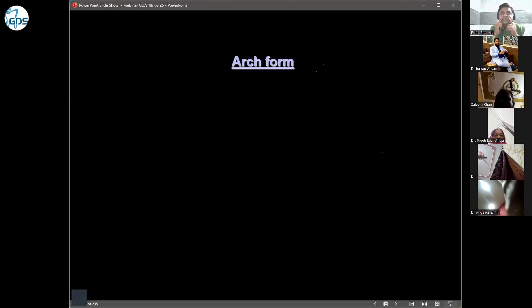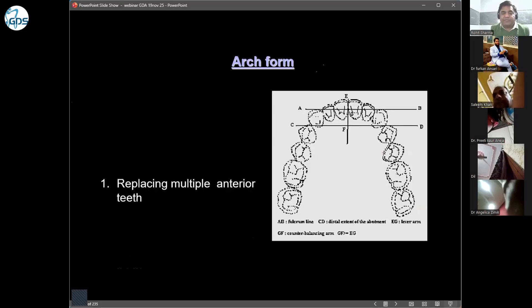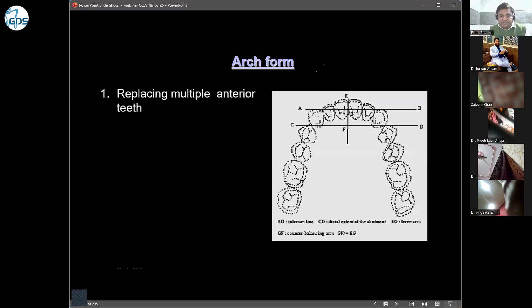In the anterior region, there is a curvature of the arch. Because of this curvature, there is a line which joins the two canines, called the abutment axis. Our incisor edges of the two central incisors are the pontics. They will be very far from that axis, so those edges will be under maximum stress.